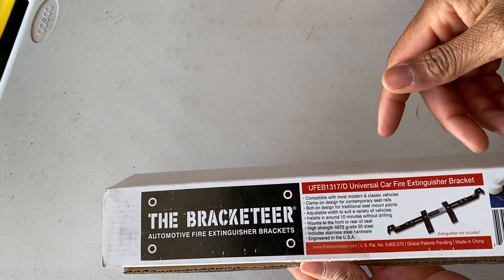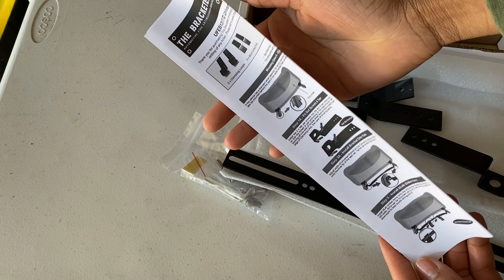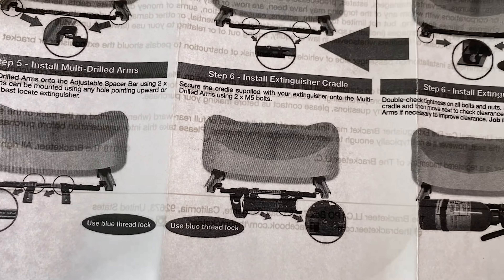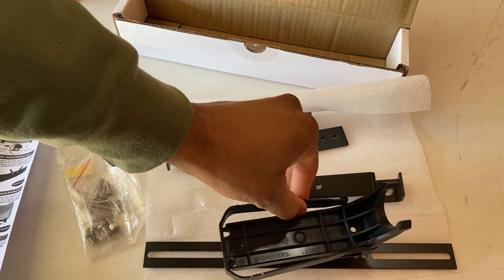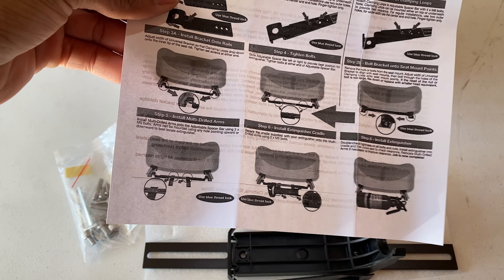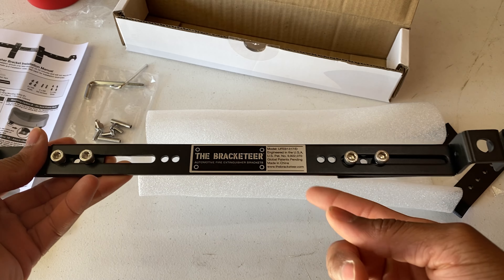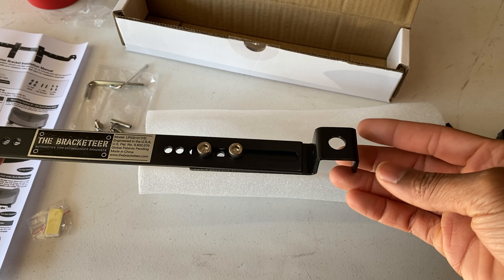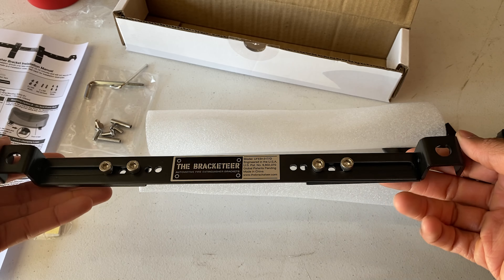This right here is from Bracketeer. They do have car-specific ones, but I went ahead and got the universal one. It comes with mounting hardware, instructions, and the actual bracket. After reading the instructions, I found out I need a fire bottle cradle, but luckily I have a hook that goes onto the fire extinguisher and lines up in this hole. Or you can buy a specific one with a quick release tab. You put the bracket on top or bottom of the bar depending on whatever gives you the best clearance.